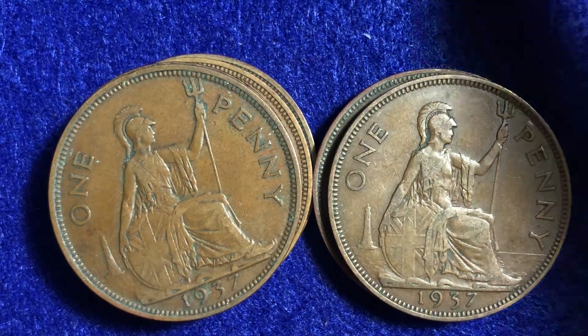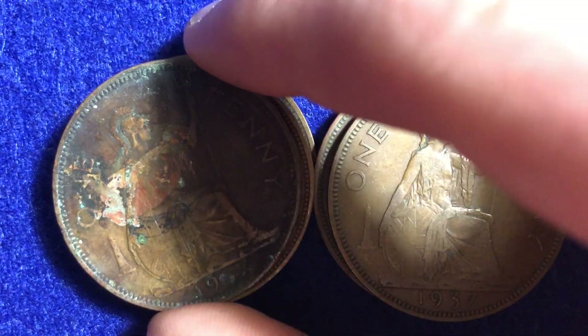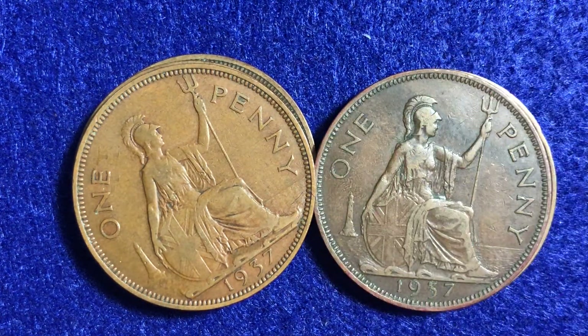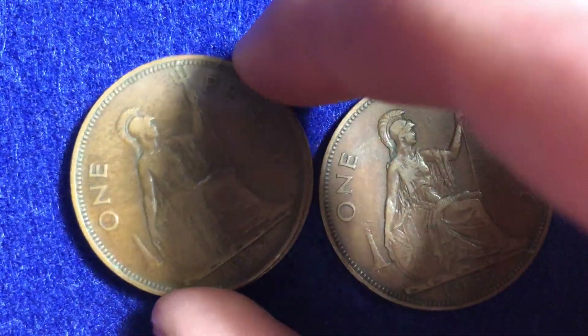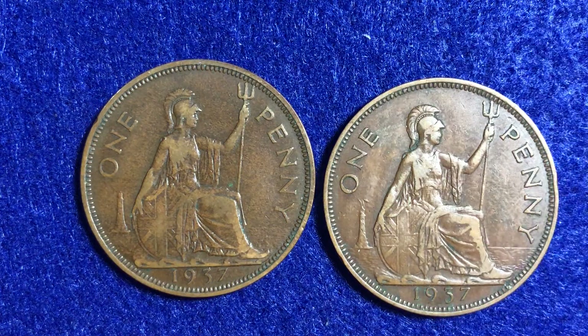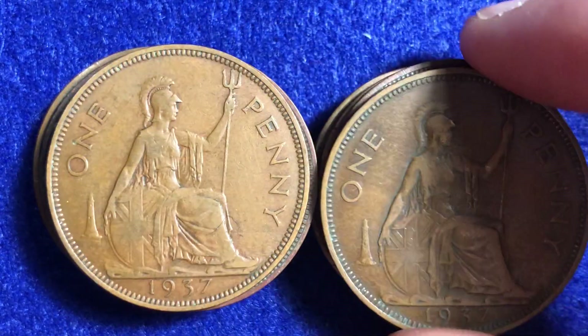Continuing to look through these 1937 one penny coins. This one's very well worn out. This one right here — better. This one right here is in great shape as well. And these are the last two of the 1937s — so 15 of them that are part of this little stack that I've got right here.